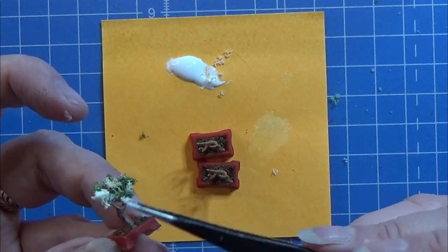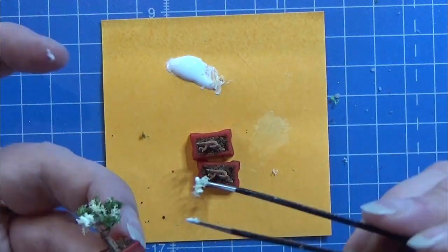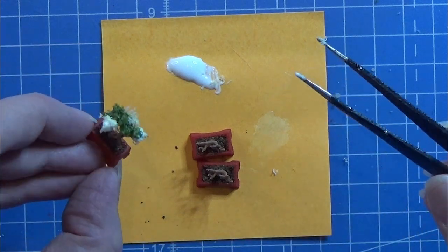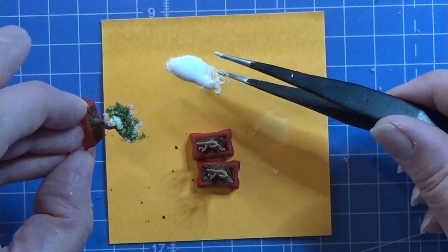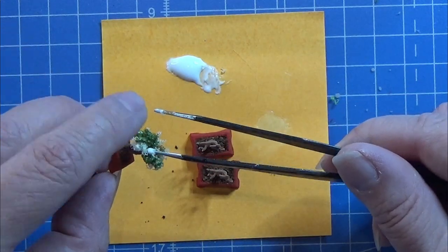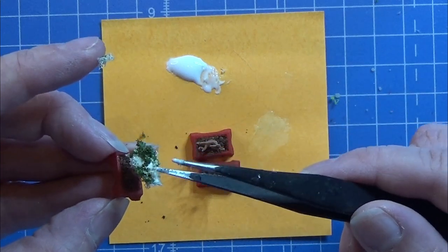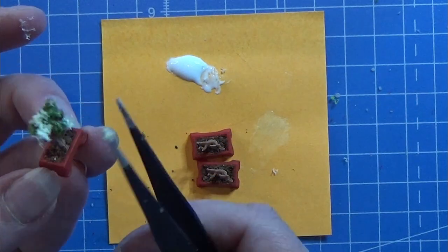Let this dry really well before you handle it again — this way it will be a little more sturdy. Anyway, that was all for today. I hope you like this video, thank you for watching, please give my video a like — that means a lot to me. I hope you will have a great day, so happy crafting!